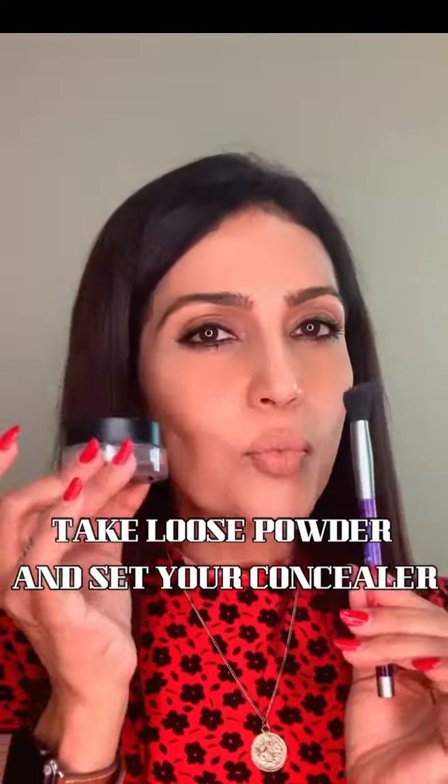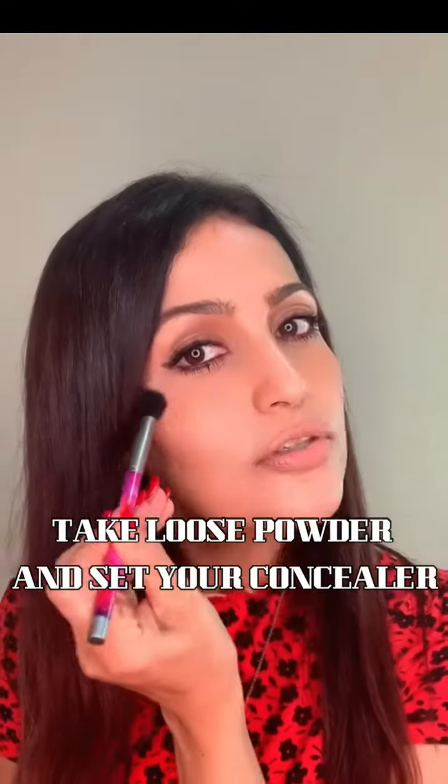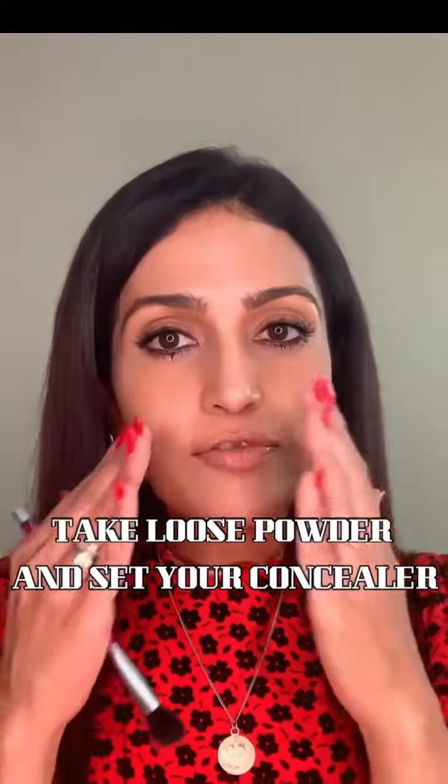So I'll now take a fluffy brush and very little powder and dust it under my eye — just a whisper of the product — because you have given it time to settle down and then you have just set it with powder. That is how you do your concealer.